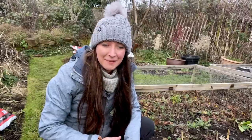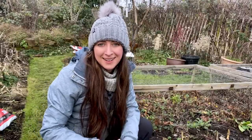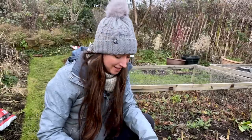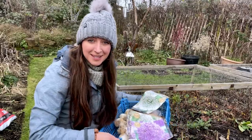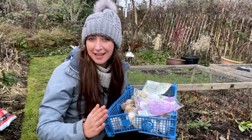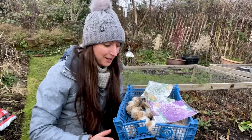Welcome back to another episode. Today I'm going to be planting some bulbs that will be flowering next year, and I'll be using them as part of my wedding flowers. We're almost approaching 2023 — this is probably going to be aired in 2023 — but there's still time to plant your spring bulbs. I try and get mine in before the end of the year or the first week of the new year to make sure they have time to bloom.